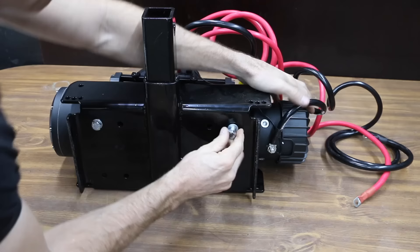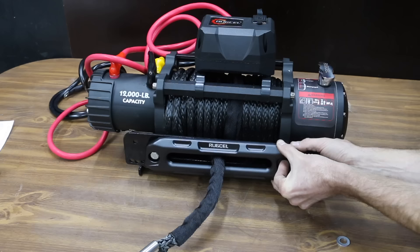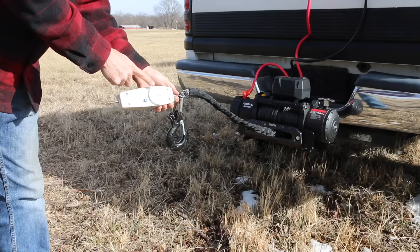Four mounting nuts fit into the base of the winch and four mounting bolts attach the winch to the mounting plate. Two bolts fasten the fair lead to the mounting plate. To give all the winches the best opportunity to perform, I put together an auxiliary power unit including a 1,000 cranking amp battery, an alternator, and a 6.5 horsepower engine. This will keep the battery fully charged and the voltage high during testing.